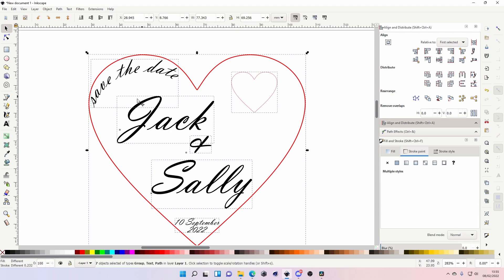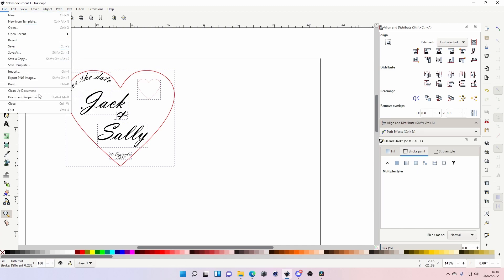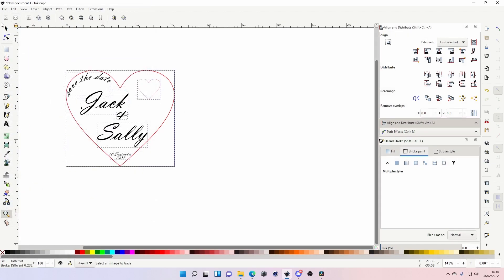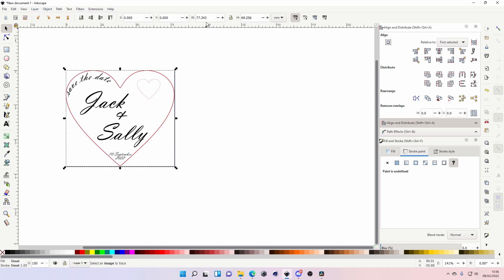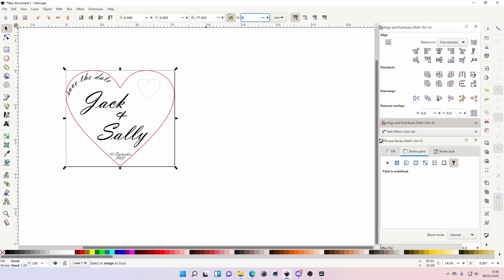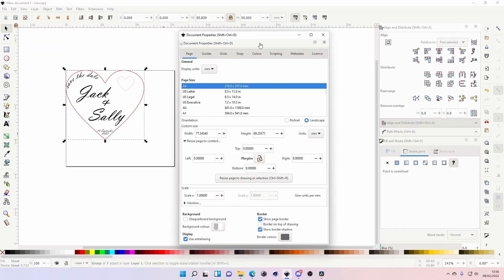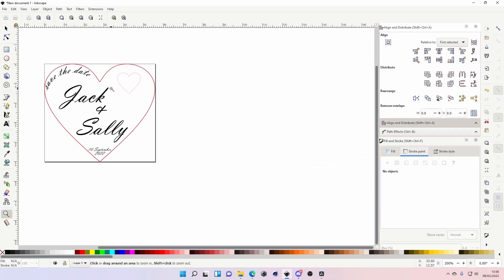Right, as easy as that. Select everything with Ctrl+A, then go to Document Properties and resize the document to the selection. You can group it all. I make these about 55 millimeters — 5.5 centimeters. So that's done — that's the main part of the design.